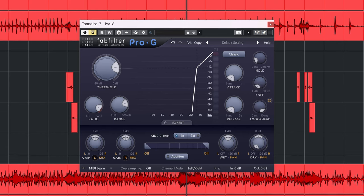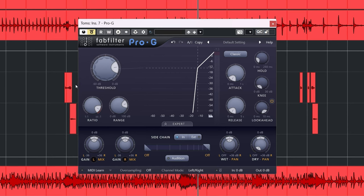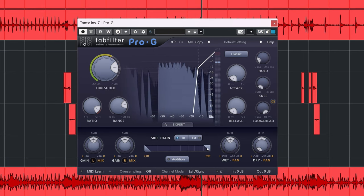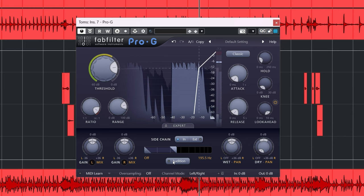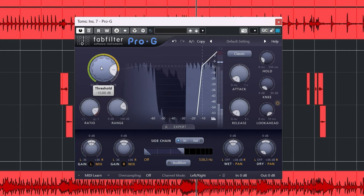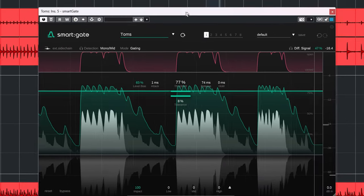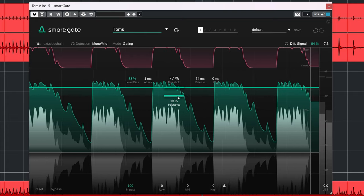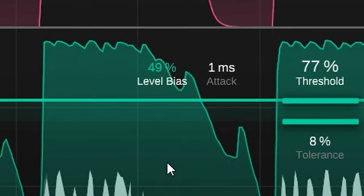Let's do another example with toms. Here's that nasty harsh-sounding cymbal bleed you get when recording with Sennheiser MD421s. With Pro-G, even with its frequency-adjustable sidechain, I cannot get this gate to sound right — either too much cymbal bleed or the low thump gets butchered. Here's Smart Gate. It's pretty much perfect; the gate kicks in before the cymbal bleed. Most of that is due to the level bias control, which you use to dial in how much of the profile versus audio gets used. You can also see this change nicely in the display.